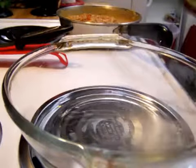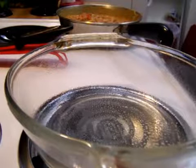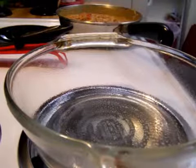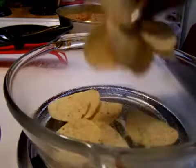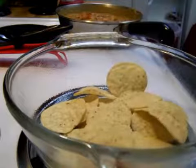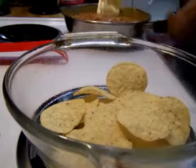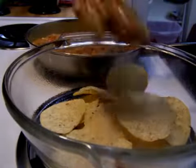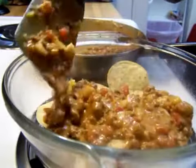First thing you want to do is spray the bottom of your pan. Get your chips and layer the bottom — how much you want to layer depends on who's eating and how much meat. Then take your meat and layer it.